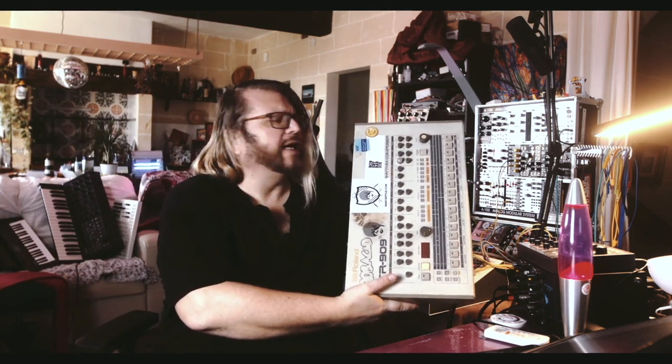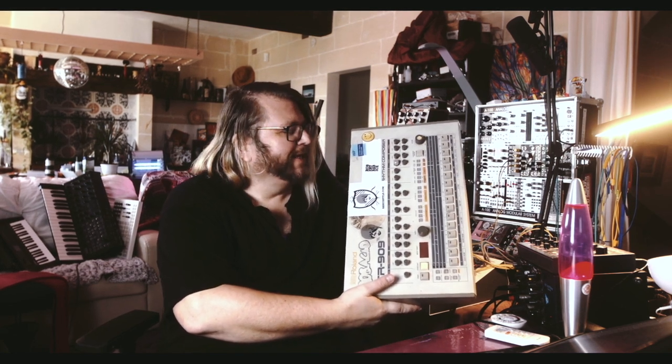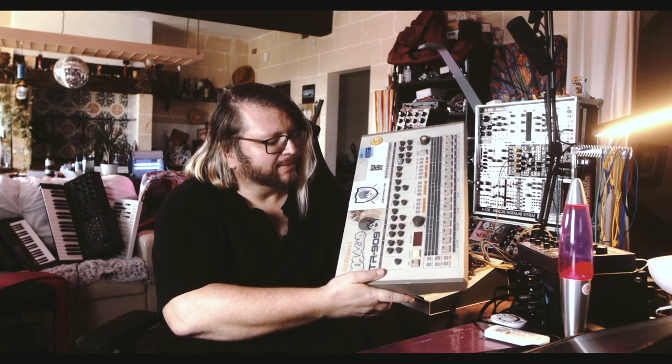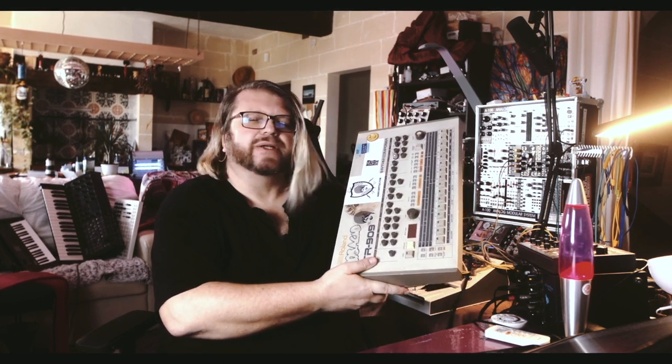It has some age, as you can see — used on countless records. It's modified, it's rocked, it's messed up but it works.